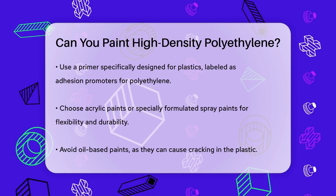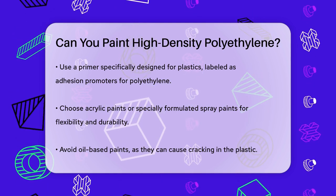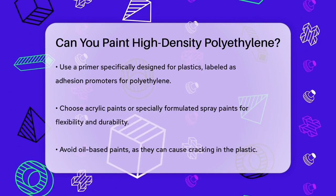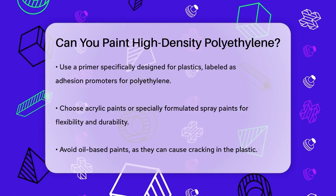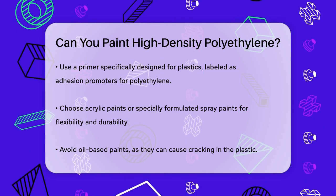Apply the paint in thin, even coats. If using spray paint, hold the can about 10 to 12 inches away from the surface and use smooth, sweeping motions. Let each coat dry completely before applying the next one.